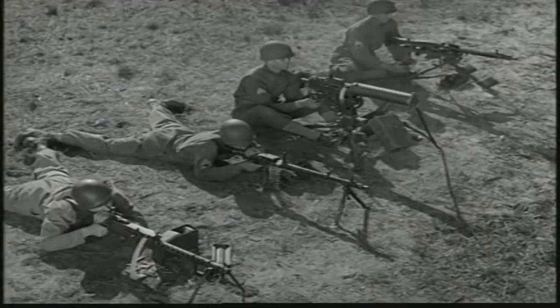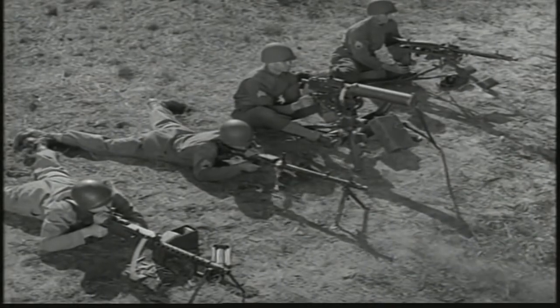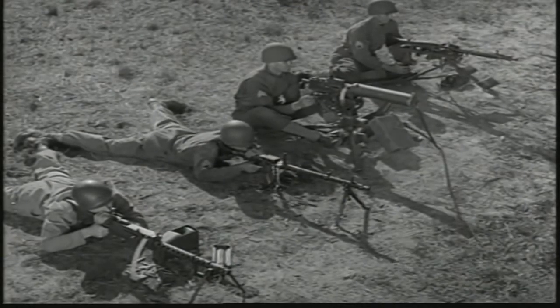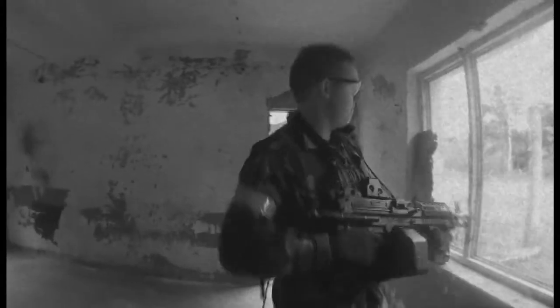Now the German 34 on the bipod, and last the German 42 on the tripod. And now Ludwig with the M249.